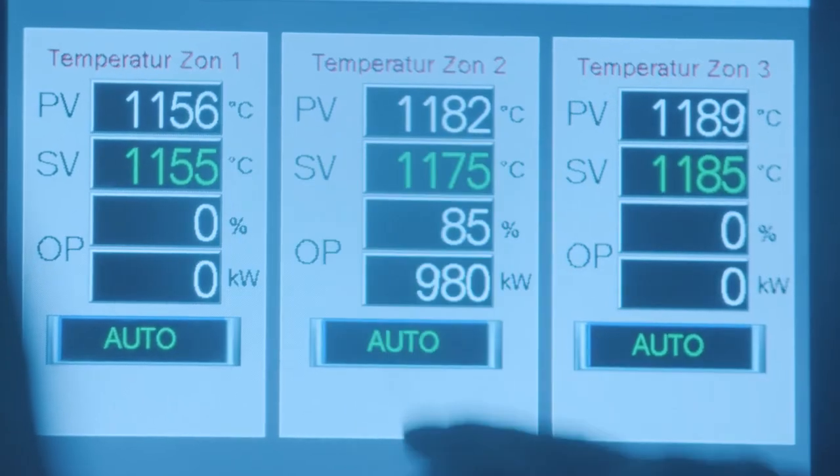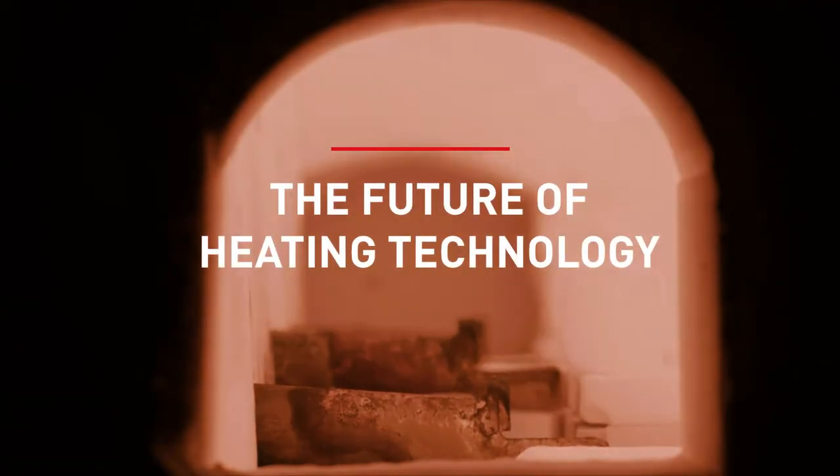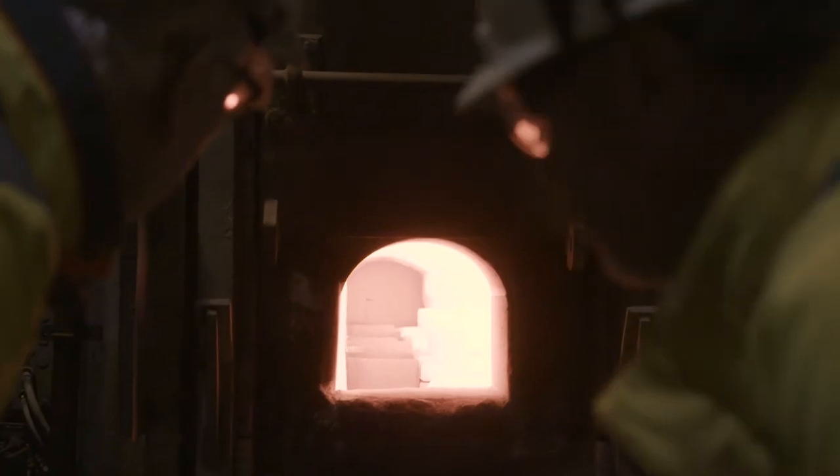With this electrical furnace we have the benefit of precise temperature control. The process with the walking beam furnace is quite simple actually — we put billets in one end and they come out in the other.